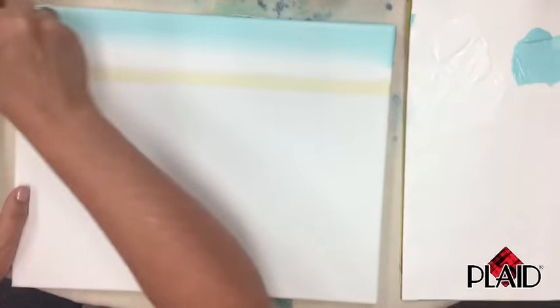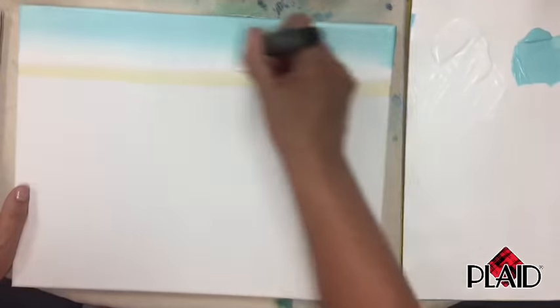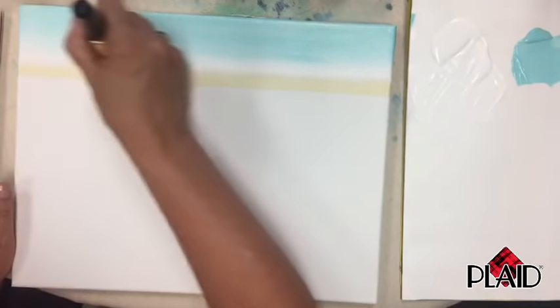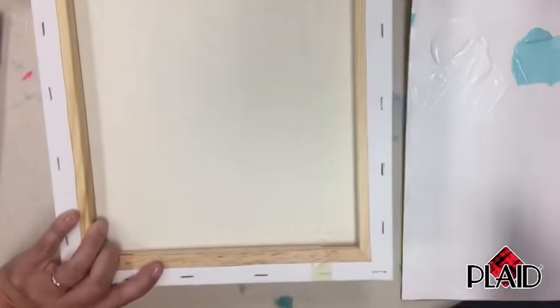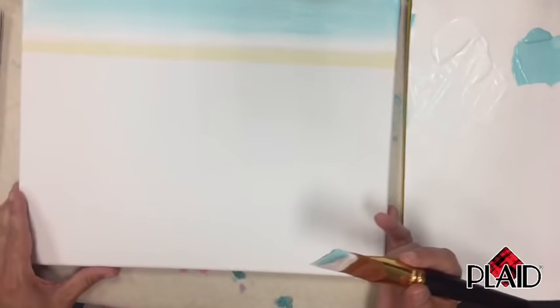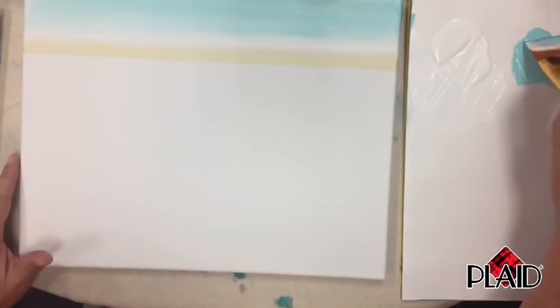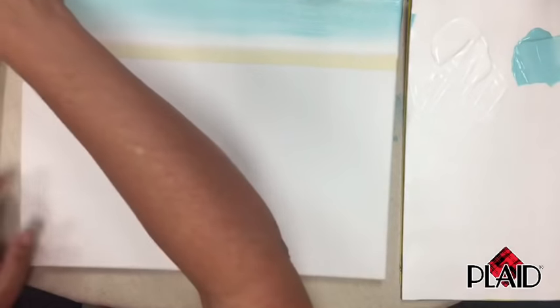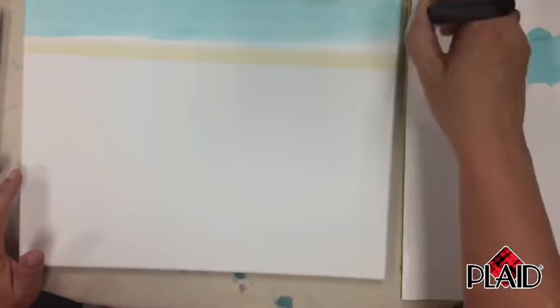A question from the chat: did you prime the canvas? Yes — it's an 11 by 14 canvas and it's a stretched, pre-primed canvas, so it's ready to go. The previous serene lake episode used a canvas board, but this one is a stretched canvas already primed.